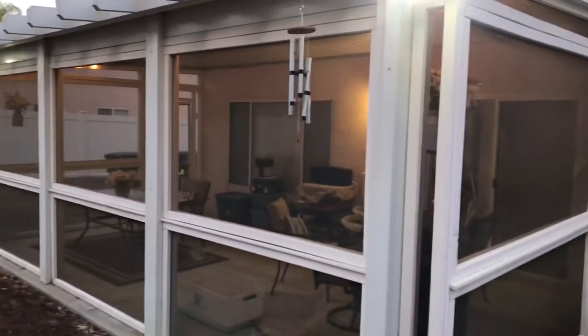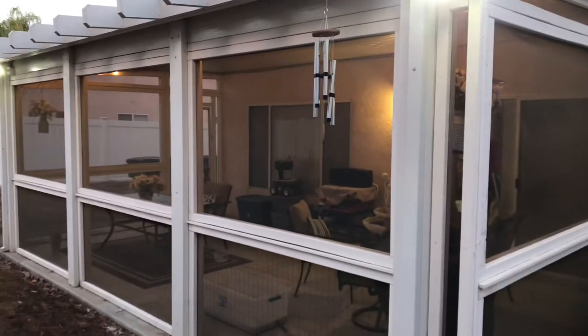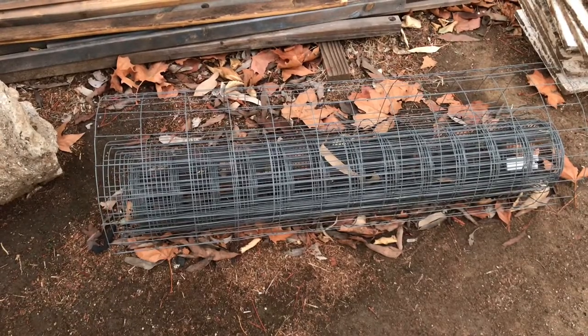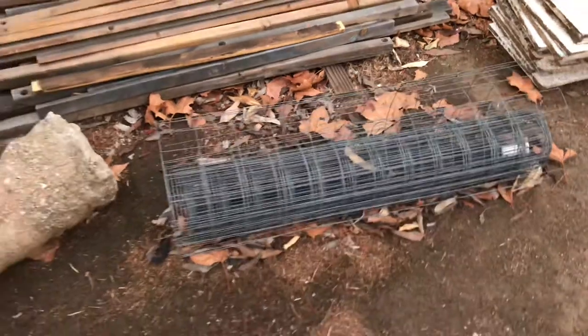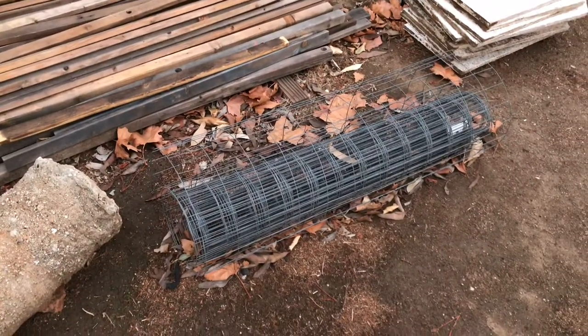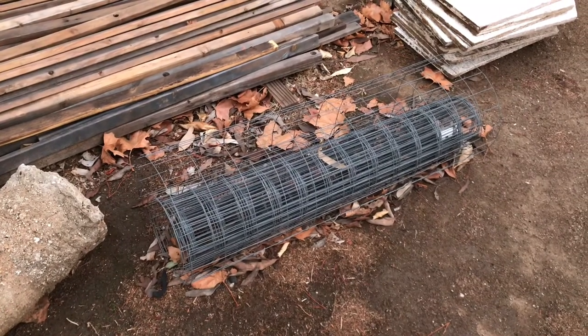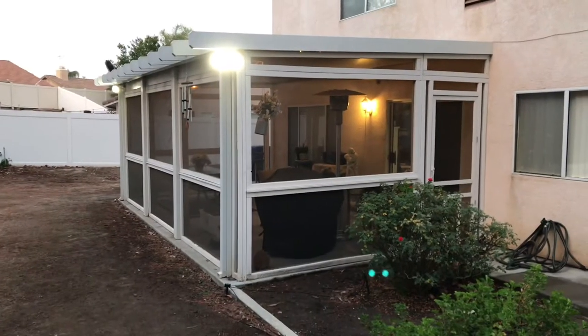Five years later it looks wonderful — there are no problems with it. Here's the leftover wire fencing that I bought from Lowe's; it's pretty cheap, maybe about $25 for a roll. That's really important for the design that I did, so that's part of what we use.